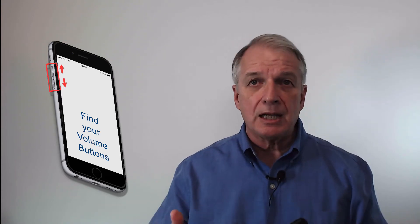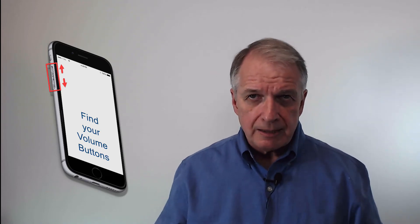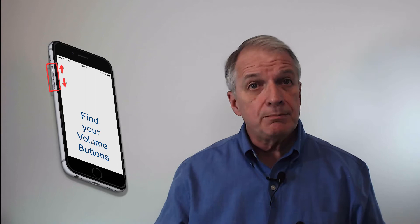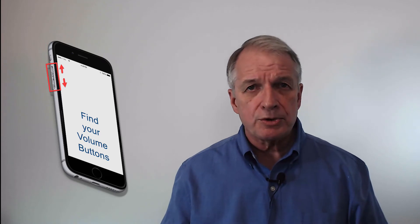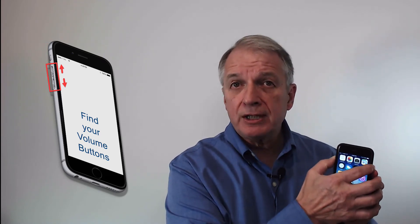During a phone call, the buttons adjust the loudness of the caller with whom you are speaking. During other times, the buttons change the loudness of the ringer, alerts, music, and other sounds that play through either your iPhone speaker or attached headsets or speakers. Watch the screen as you adjust the volume and note the ring indicator and the volume bar on the screen.